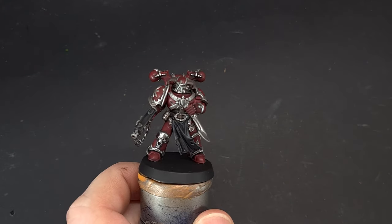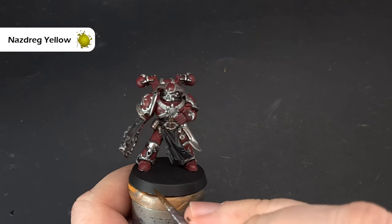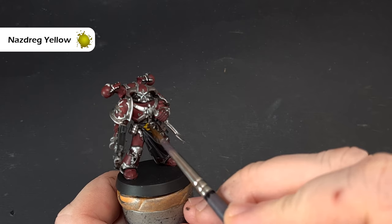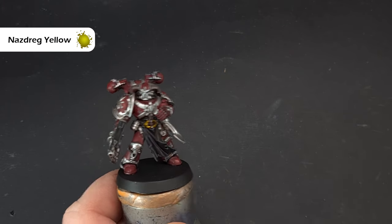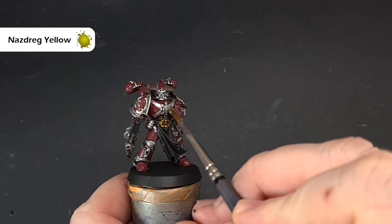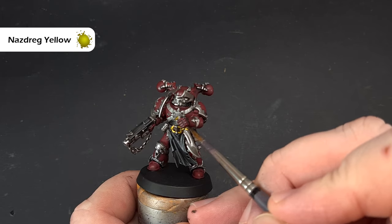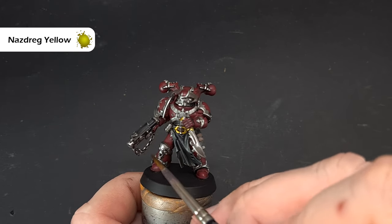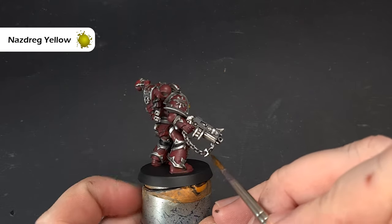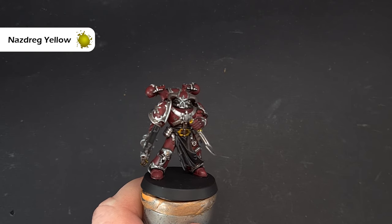For the gold, if you've seen some of my other videos, I'm going to use Nazdreg Yellow contrast paint and paint it over all the bits I want to be gold — it goes straight over the silver metallic. You can see that without any effort at all I've got a half-decent looking gold color. Work your way around the model — I'll do the knife handle and bits like the chaos charm here — then let that dry and we'll come back and look at the bone work next.